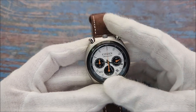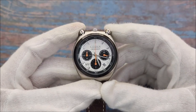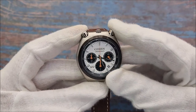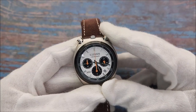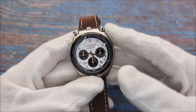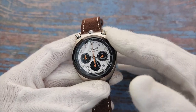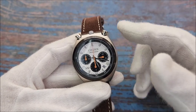Why is it called a Bullhead? Well, you can see the chronograph pushers and the crown are on the top rather than on the side of the watch. It may seem more like a triceratops to me, but I'll stick with Bullhead. The watch was popularized by Brad Pitt's character in the movie Once Upon a Time in Hollywood.